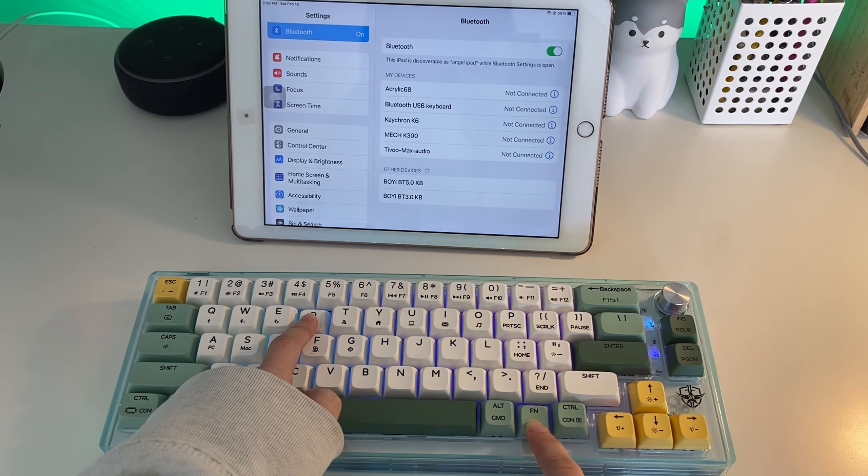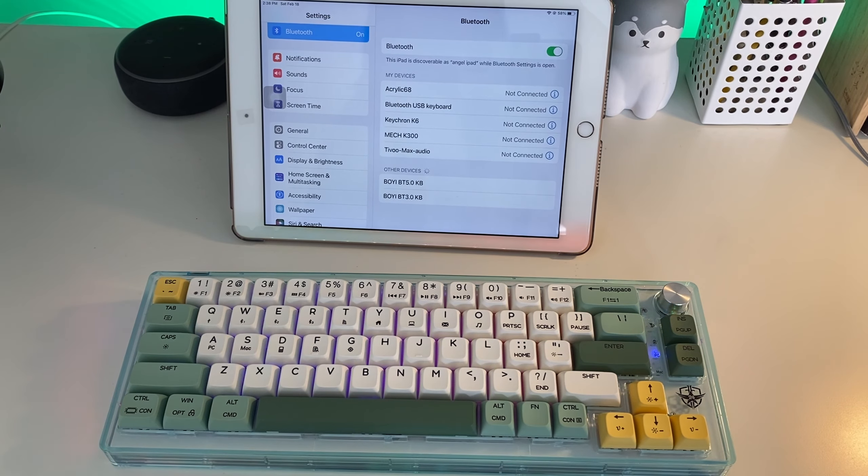I'll hold Fn plus R and then you'll see a cyan light flash, so go to your Bluetooth settings and connect it.